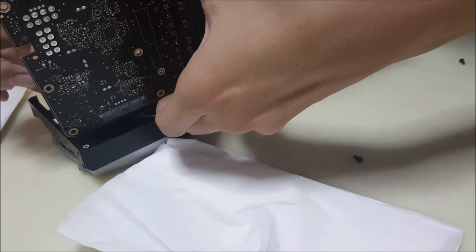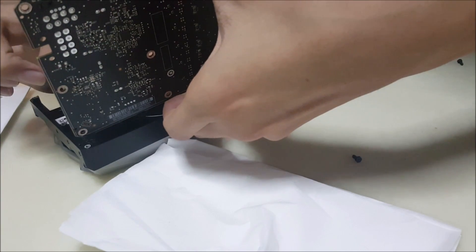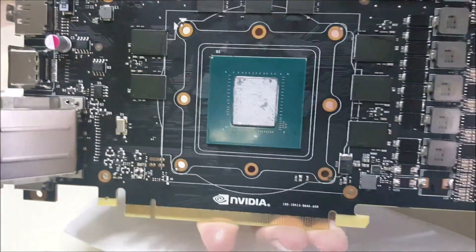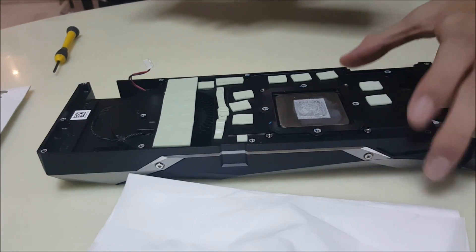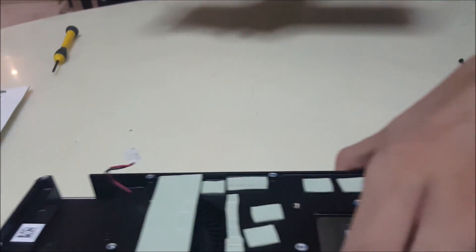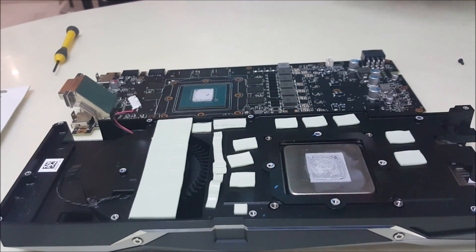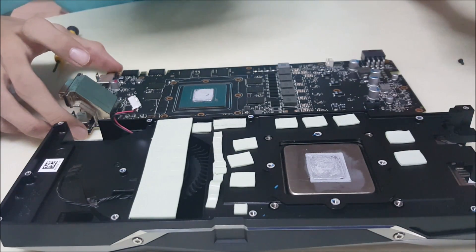I can't seem to take it out — it's like stuck. There we go, we have the GPU out. This is the heat sink. We're going to clean off this thing — make sure it is very clean. Look at how little the thermal paste is — this is why it is causing it to run so hot.